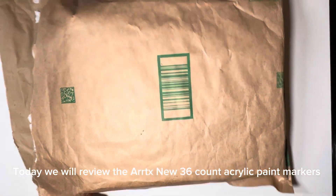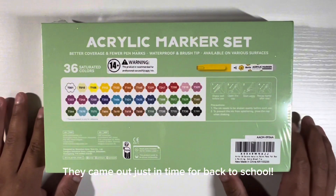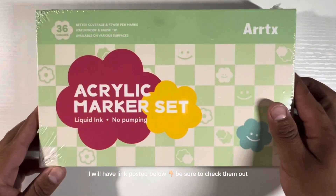Today we will review the Artex Mini 36 Count Acrylic Paint Markers. They came out just in time for back to school. I will have links posted below, be sure to check them out.